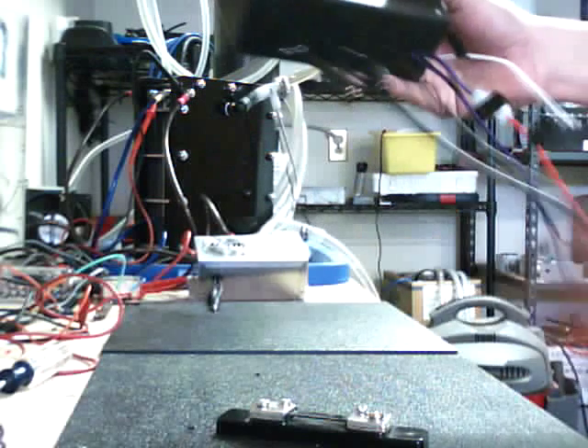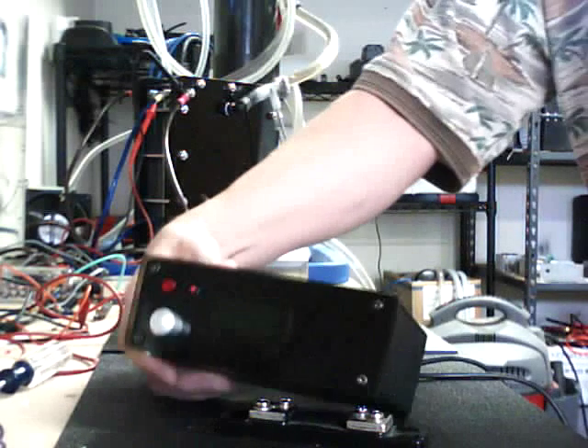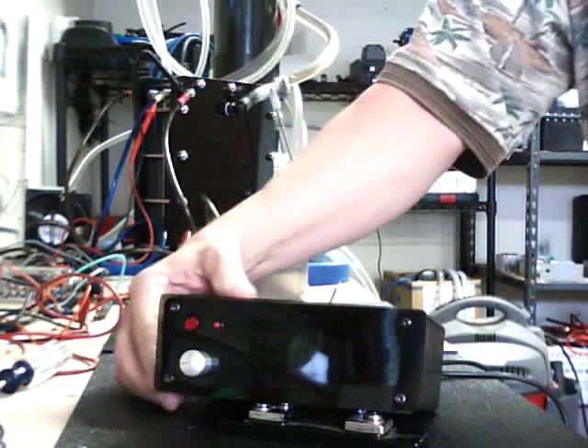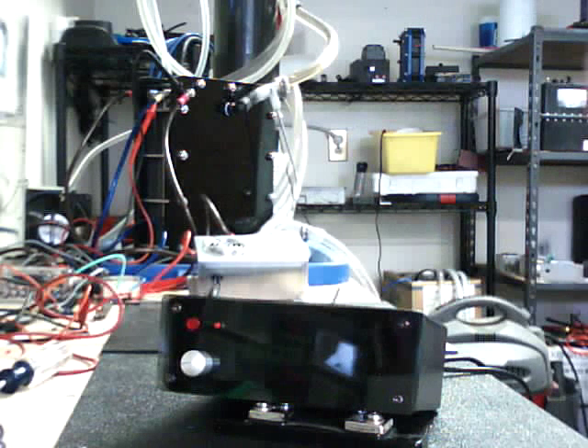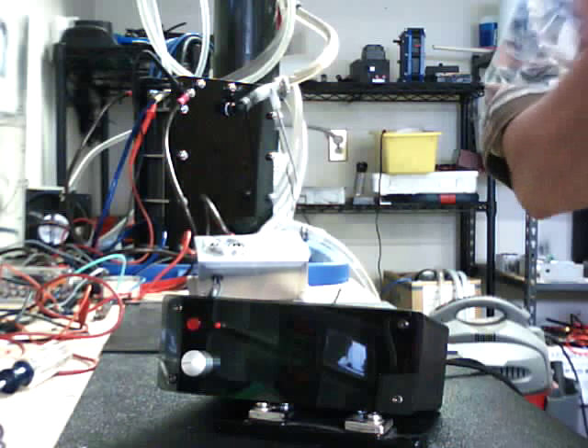It comes with all 12-foot-long cables on it and they are extendable if you need to extend them. Like I said, we labeled pretty much everything on these just to kind of show you. It's pretty much a plug-and-play so you really can't mess up.